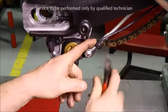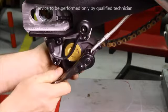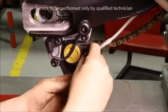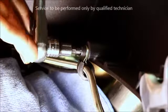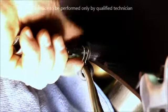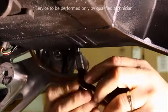Cut and remove any associated wire ties. Remove the banjo bolt. Remove the two fasteners that secure the line to the swing arm. Then remove both P-clamps.